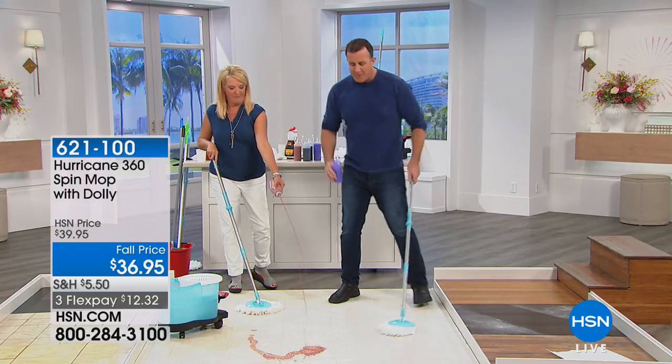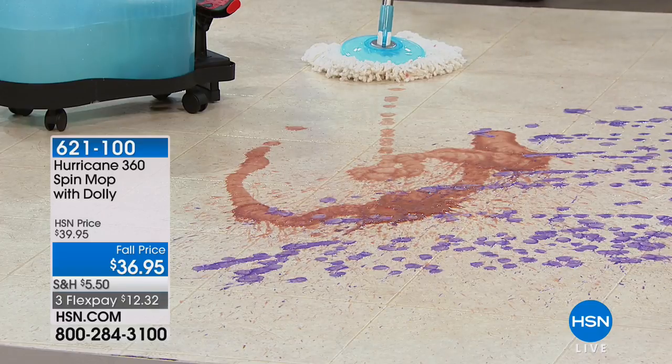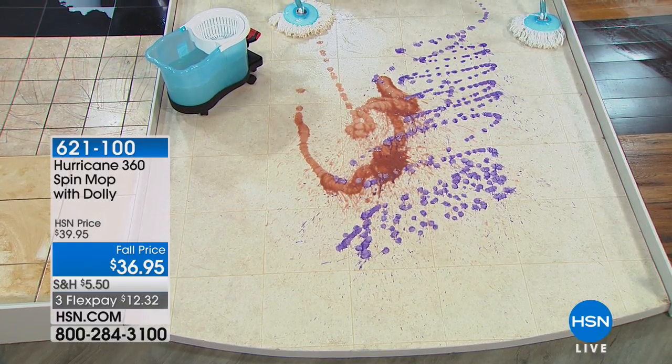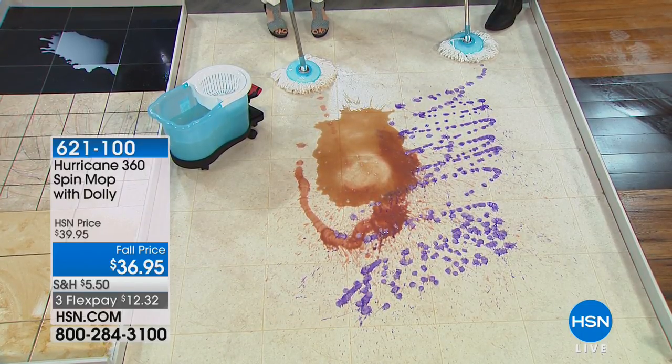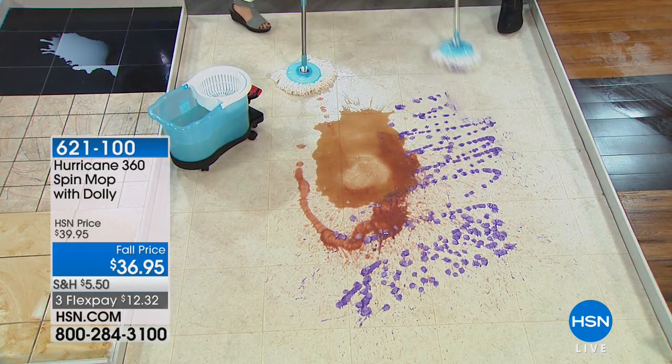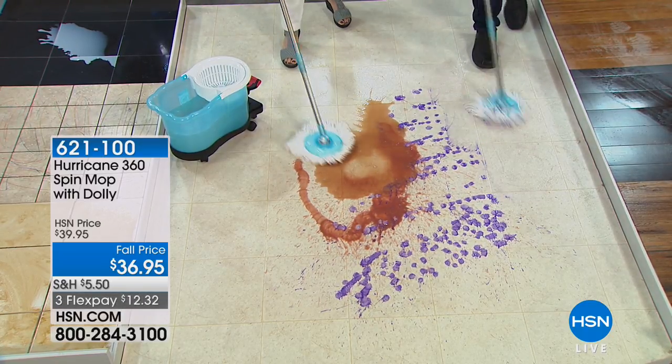Come on, we're both going to do some mopping now. I'm doing coffee. Throw some of that on there as well. That's a lot of mess. You're going to help me clean this up. And I have no fear because I know it's going to clean it up beautifully.